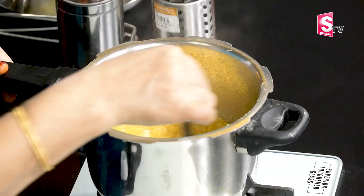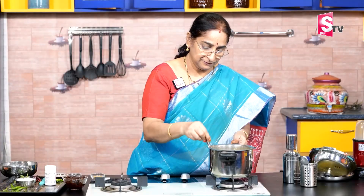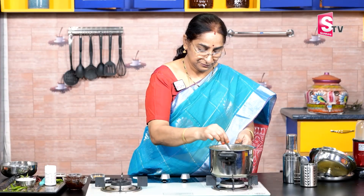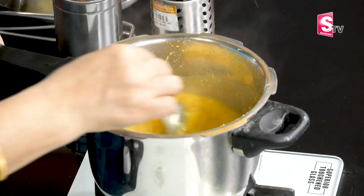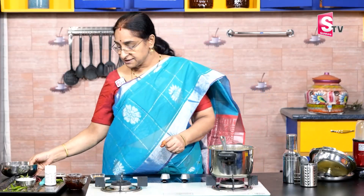Now, we are going to cook the whole bowl. The dish is going to be in the pan. The dish is the first one. You have to cook the whole bowl. You can cook it all like this.